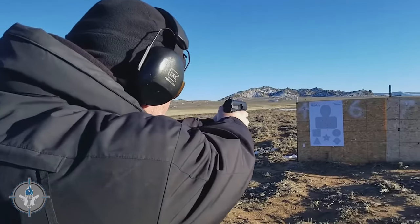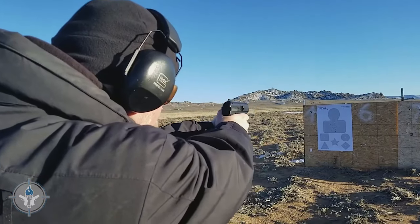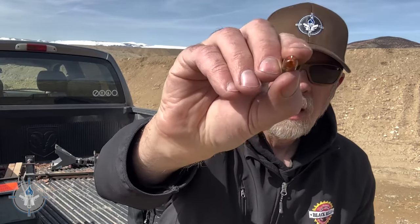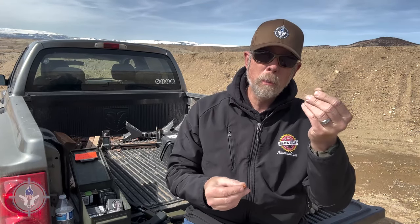When it comes to 9mm, there's a difference between supersonic and subsonic. Black Hills makes both a supersonic load and a subsonic load in 9mm. The subsonic projectile has a three-prong design, while the supersonic 110-grain load has a four-prong. So if you're looking at them and wondering which is which — the four-prong is supersonic and the three-prong is subsonic.